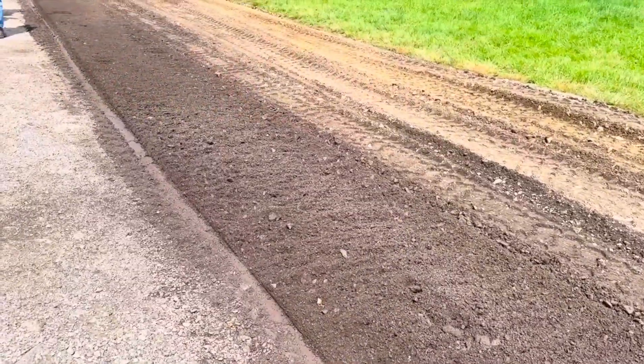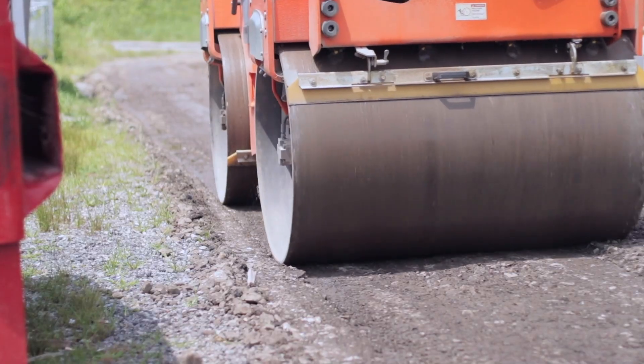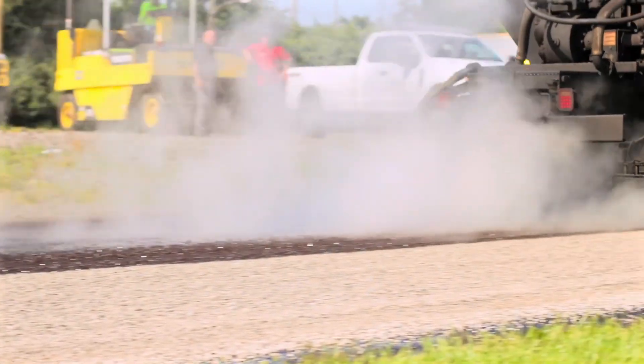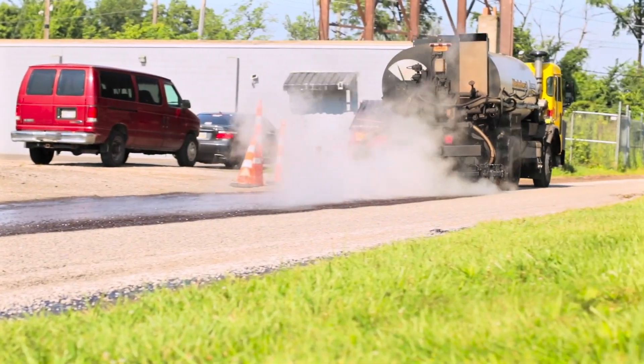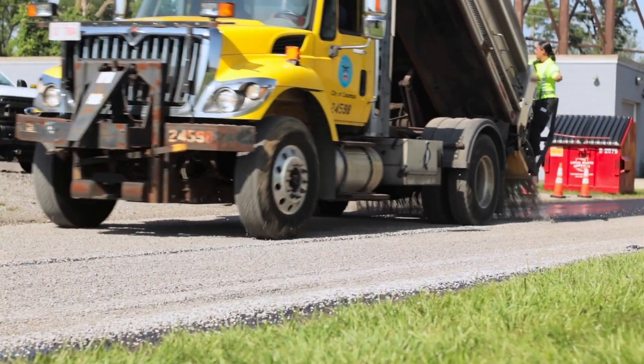Once blended, they then do a final grade and then thoroughly compact. Finally, a new road surface is applied. For this alley, they chose to apply a chip seal. A distributor truck applies an emulsion, followed with a chip or gravel layer that is then compacted.